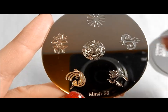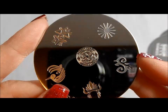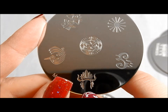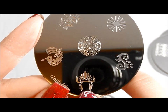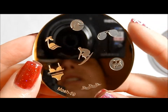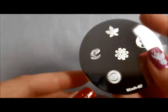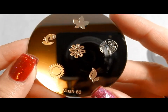MASH 58 reminds me a little bit more of a tribal Mayan sort of look. This to me looks like a cross between a tribal Native American headdress and a Viking headdress — kind of cool, kind of wacky, I like it. Here is MASH 59 — we've got beach stuff going on, some bikinis. Same kind of images you've seen on other plates, but a little bit different, and variety is nice. I even hear it's the spice of life.